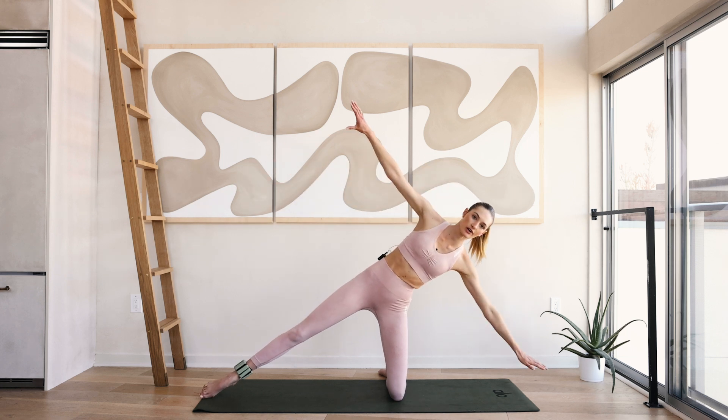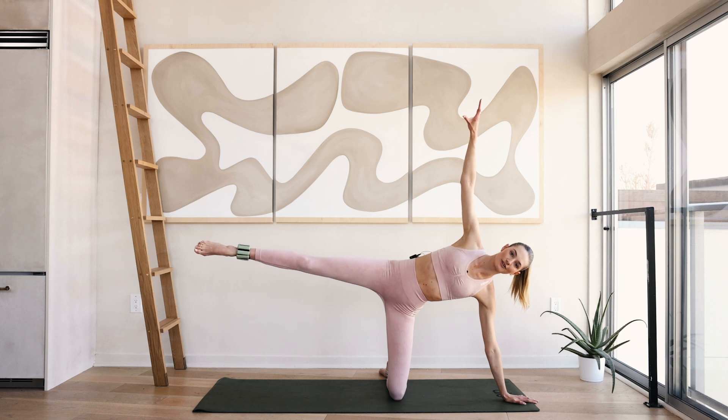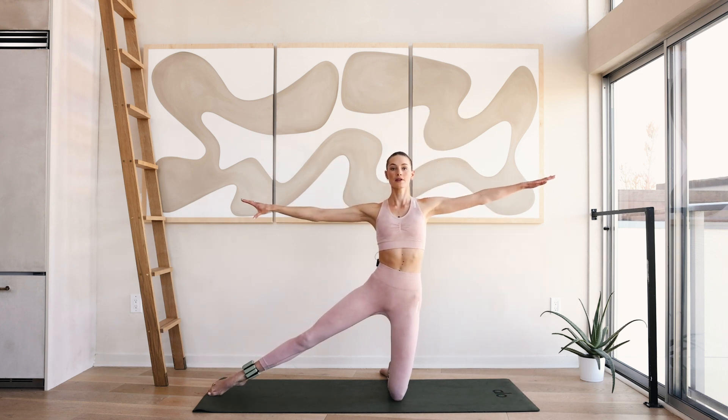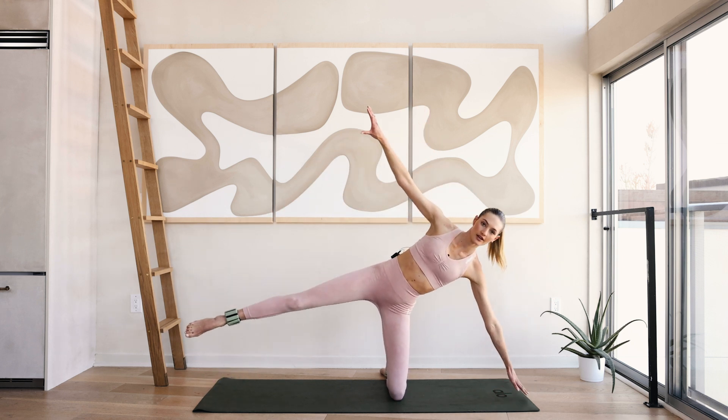On the exhale, we're slowly moving over to the left side of the body and lifting that right leg and right arm up into the sky. Slowly come back up, roll those shoulders down and back up.